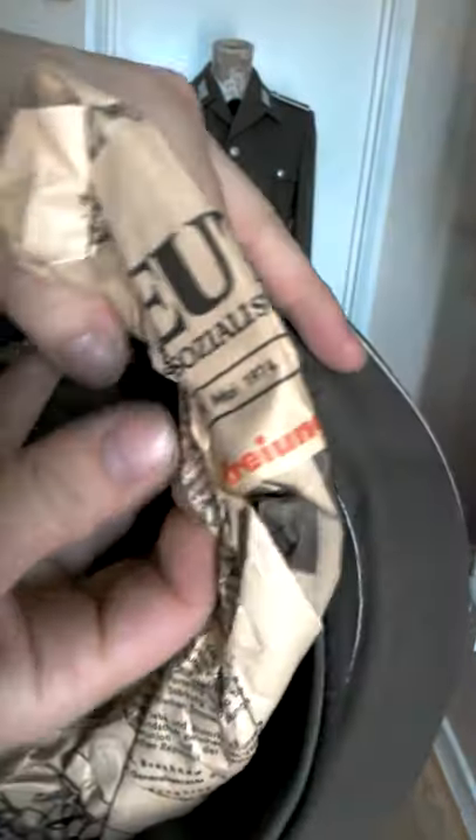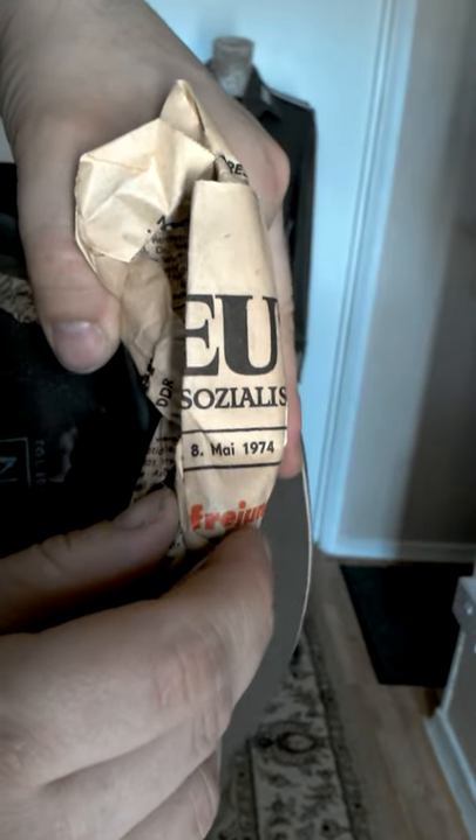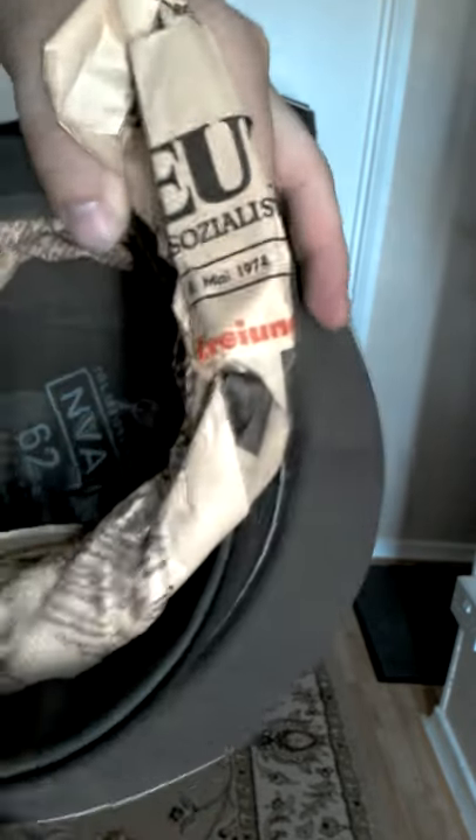This newspaper may give us an idea as to the age of the hat. So we've got 8th of May 1974 — so a good 40 years old.